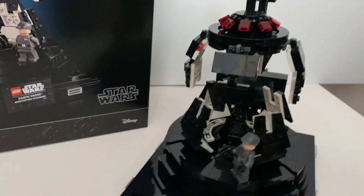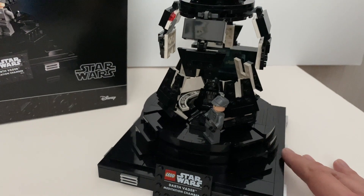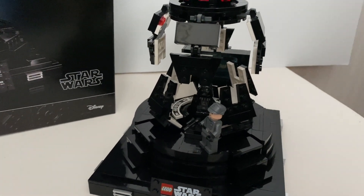You get to build the Darth Vader Meditation Chamber on top of this lovely stand here. It also includes 2 minifigures.